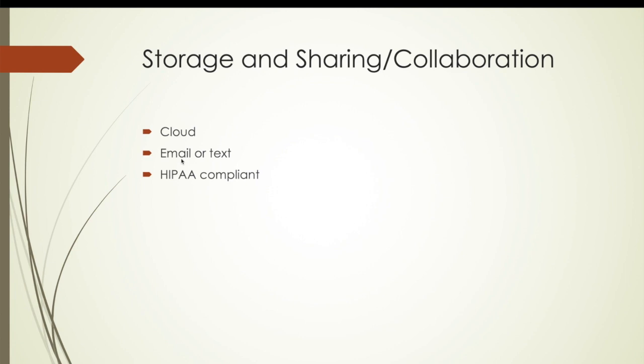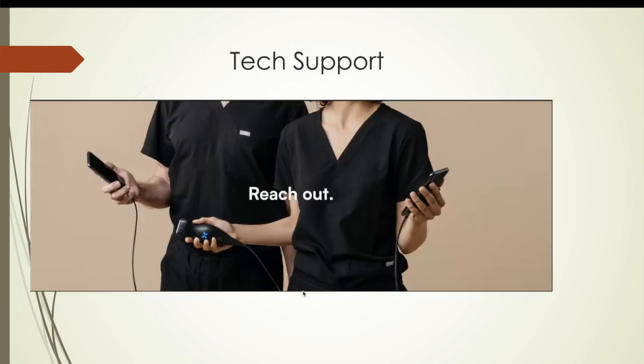Cloud storage lets you email or text scans, and it's HIPAA compliant. You can hit a button to automatically remove all patient identification and send it for review, to your partner, or whatever — making it very convenient for sharing, especially for educational purposes.